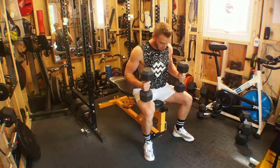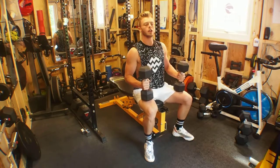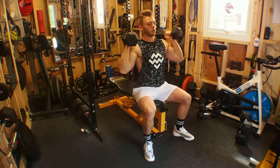From here we have feet just a bit wider than shoulder width apart, heels driven into the floor, and we kick the dumbbells up into a neutral grip so palms facing each other, resting just above our shoulders.